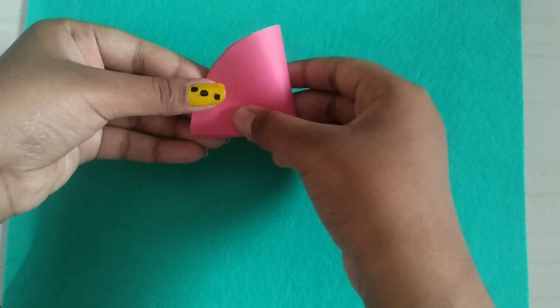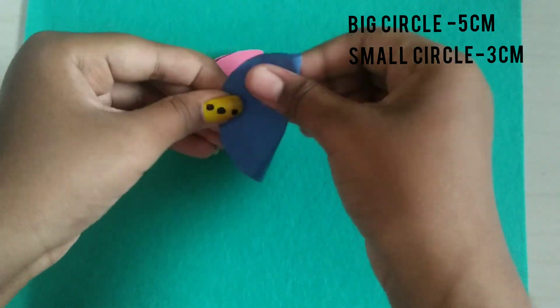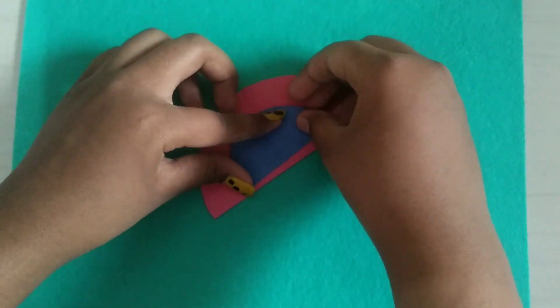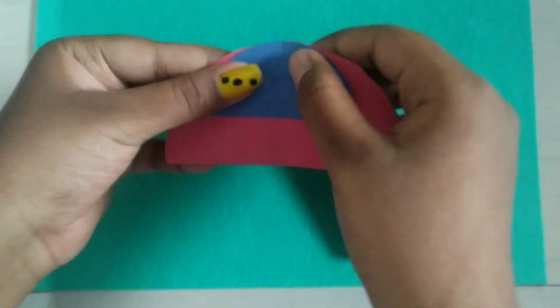Things you need. So now I have cut them into two circles. So now take your stapler and staple it properly.